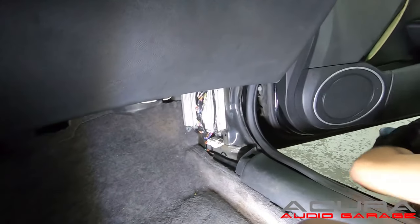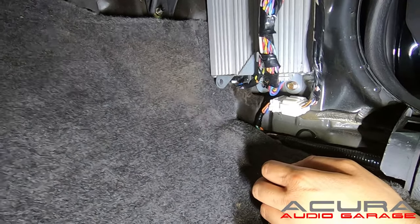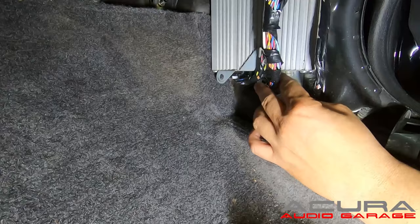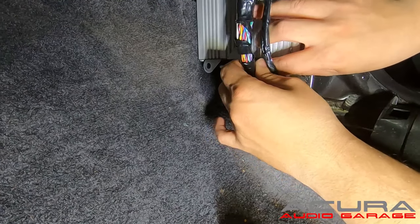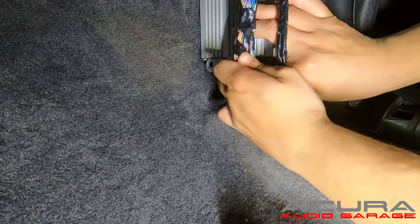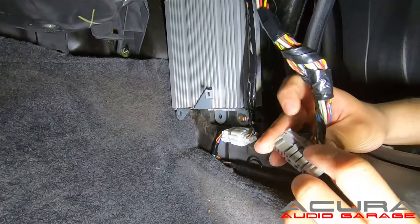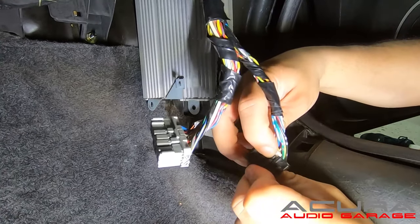Now we're going to unplug the factory amplifier. To unplug it, there are two tabs at the top of each connector — press down on the tab and pull down. It's a tight spot but it can be done. There you go, that one's out. Here are the tabs on the second connector — one right at the top and the black one also at the top.